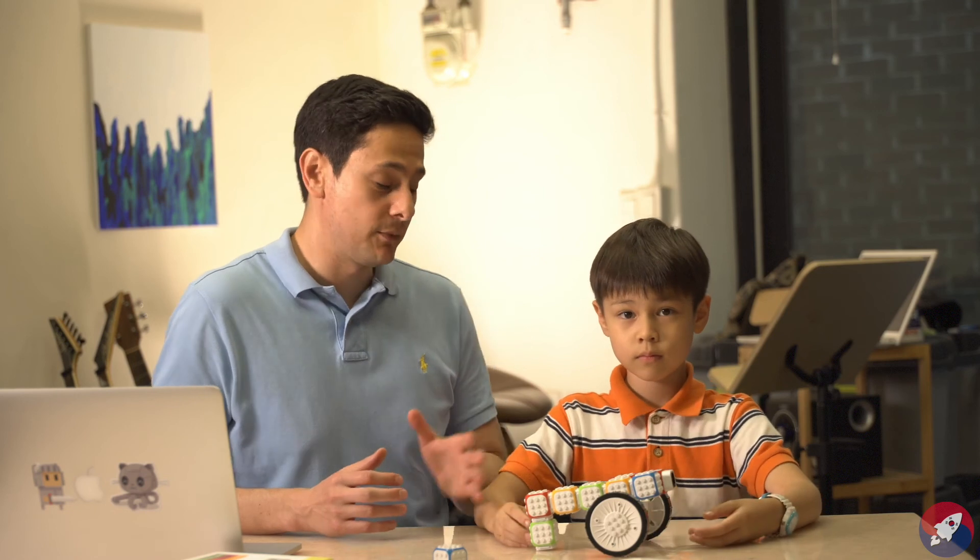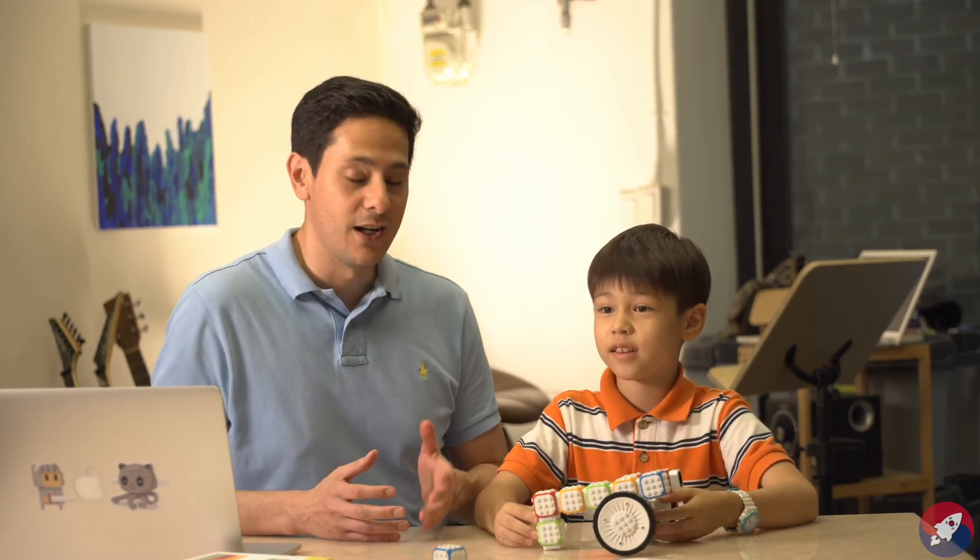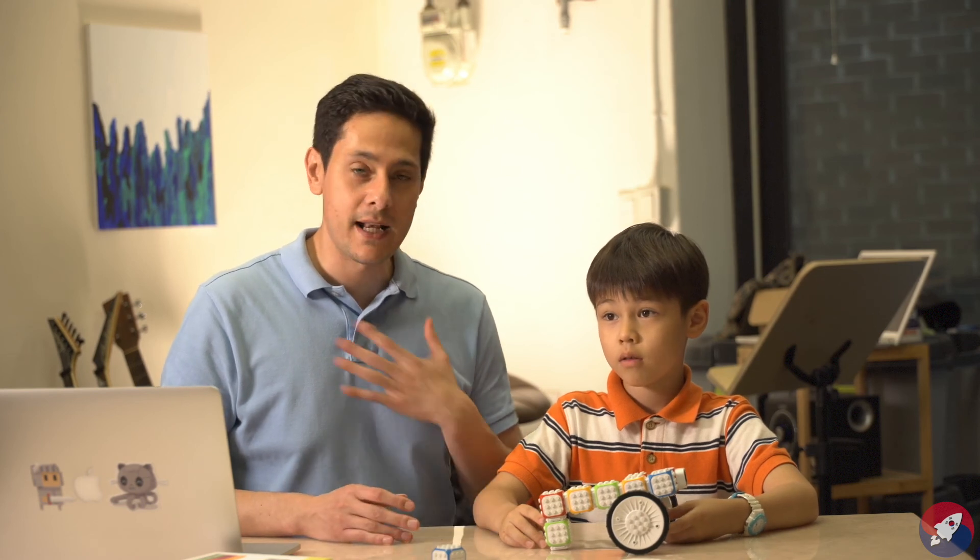Cubroid is awesome — don't you think so, Vincent? Yes! So if you get a chance to pick up a Cubroid, definitely go do it. My name is Daniel and this is Vincent, and this is The Korean Startup Project. Thank you so much for watching and we'll see you next time.